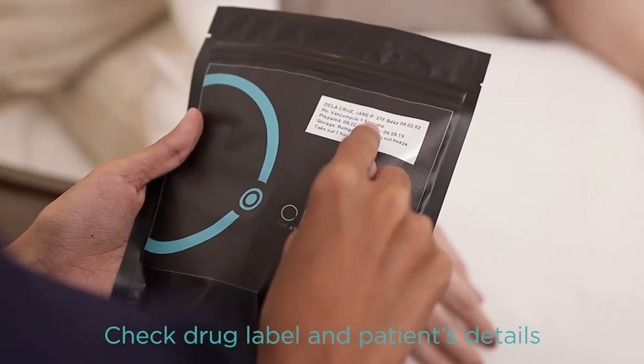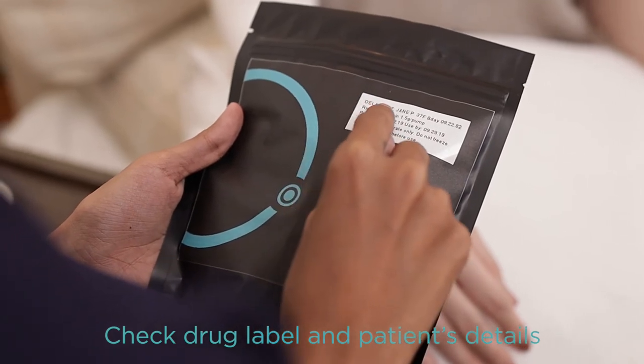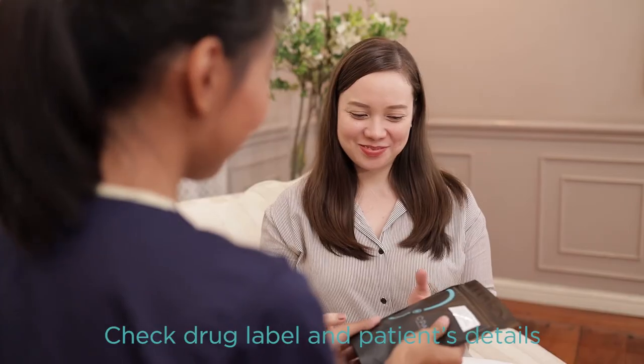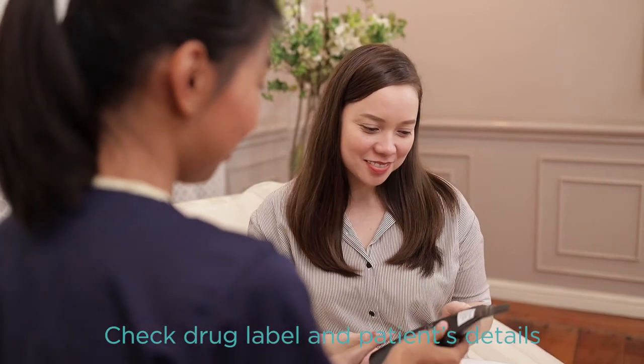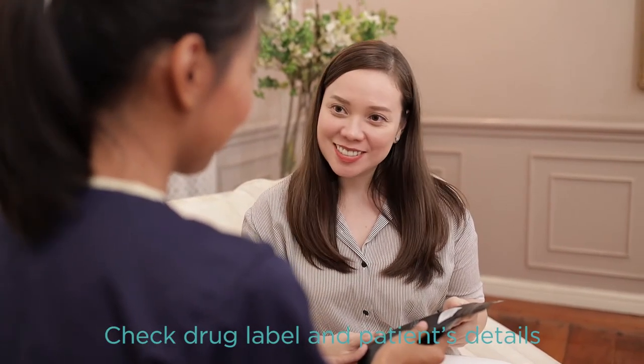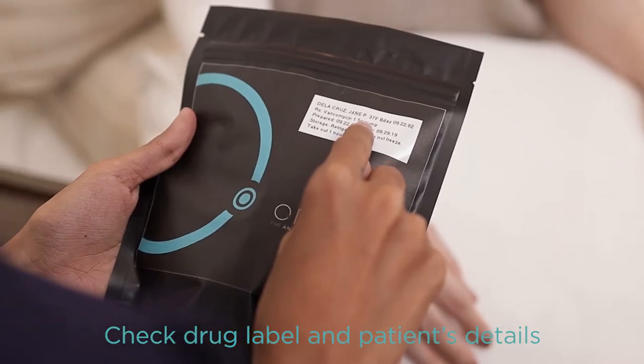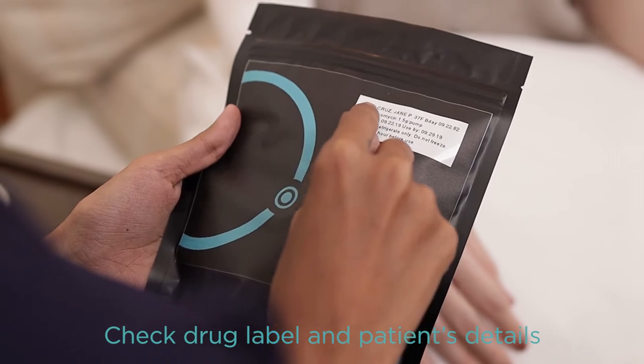Next, check your antibiotic medication by making sure that the drug label is correct. Check if the patient's name, patient's age, patient's birthday, name of medication, dosage of medication, and expiration date are all correct.